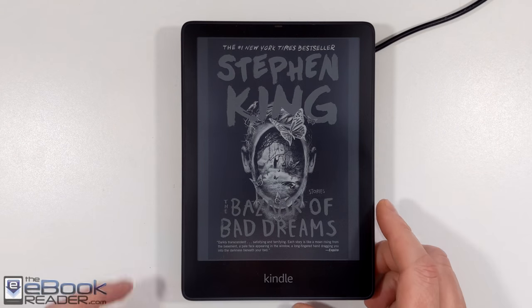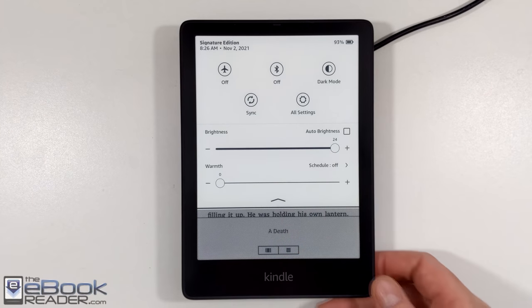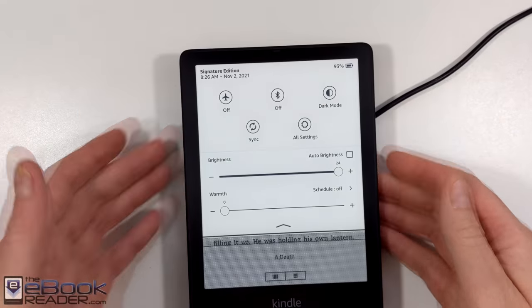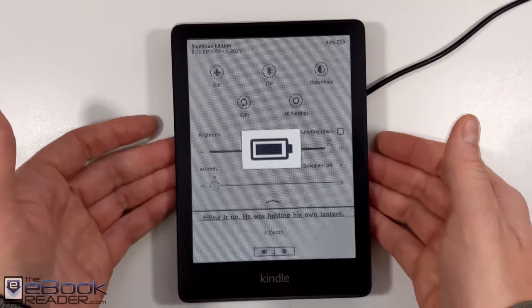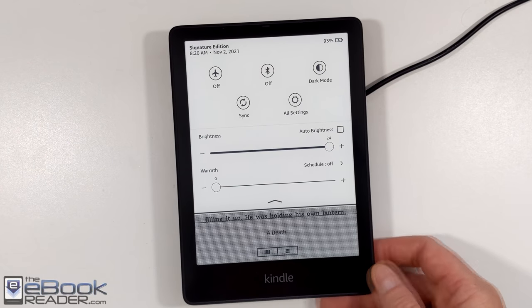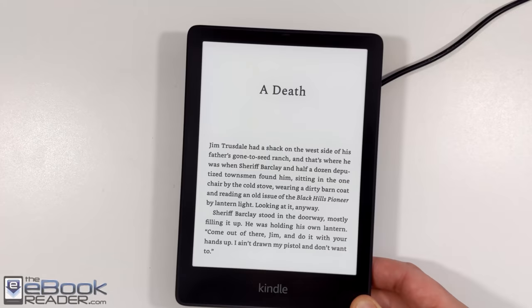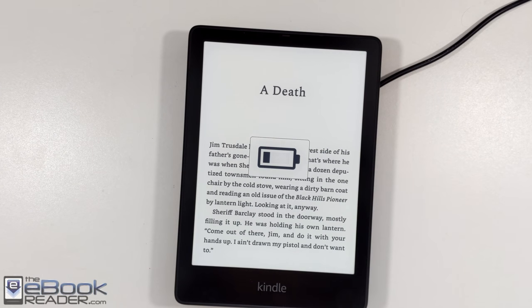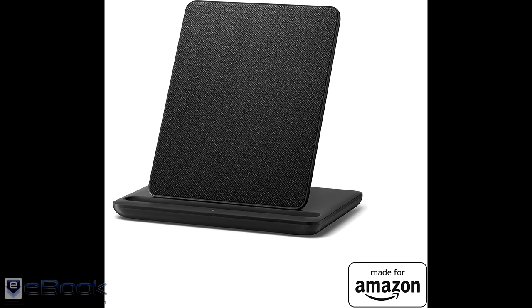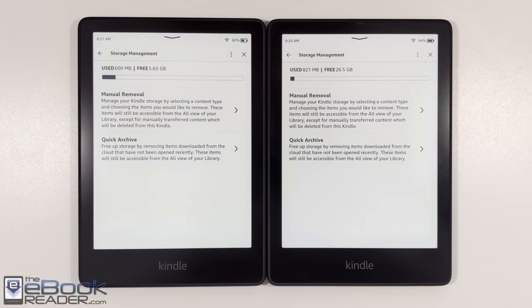The other main difference with the Signature Edition is wireless charging. You can use standard Qi wireless chargers, around $10–$15 on Amazon. You just line it up in the center and it will show a battery icon on the screen and light up the LED on the bottom to confirm it's charging. Wireless charging is nice on phones, but with the Kindle you only need to charge it every few weeks, so it's a convenience rather than a necessity. Amazon also sells a dedicated dock for $30 specifically for the Kindle Paperwhite.